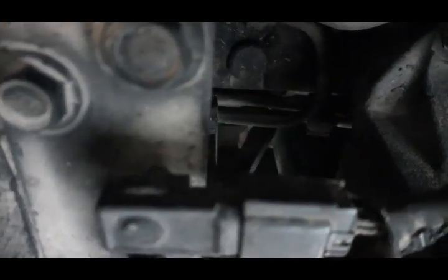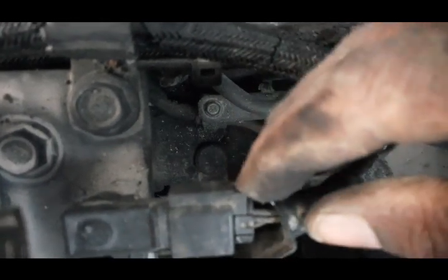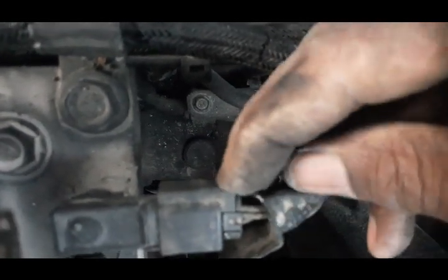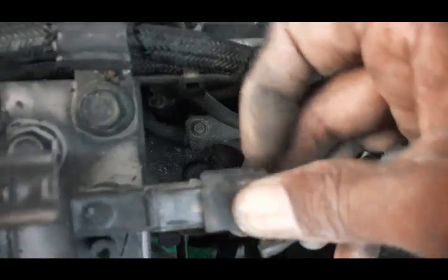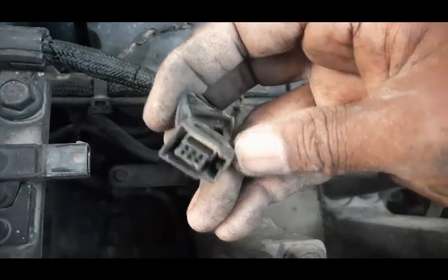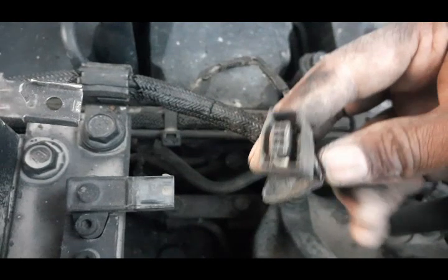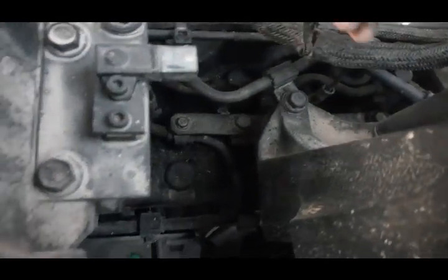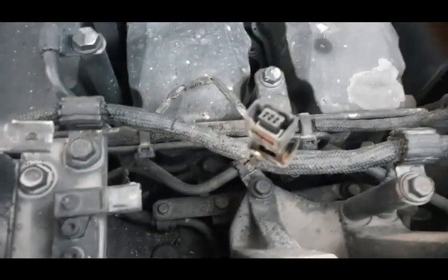I will remove this connector and then check the voltages — how much voltage is coming. Afterward I will decide whether the harness is okay or the sensor is faulty. Here you can see there are three wires: one wire is ground, one is the sensor signal wire, and the third one has the positive supply voltage coming.